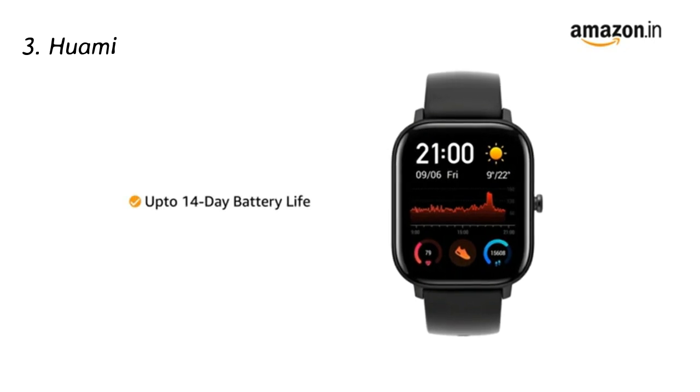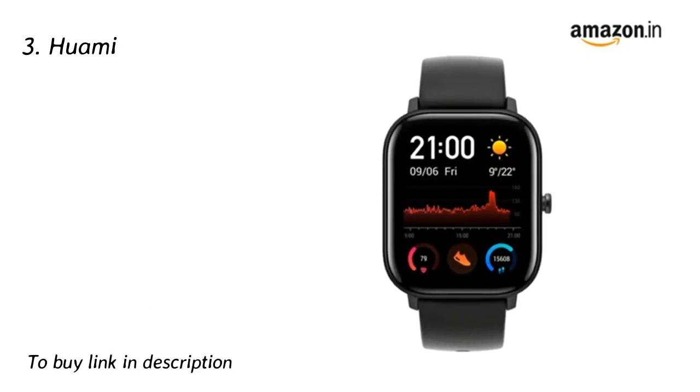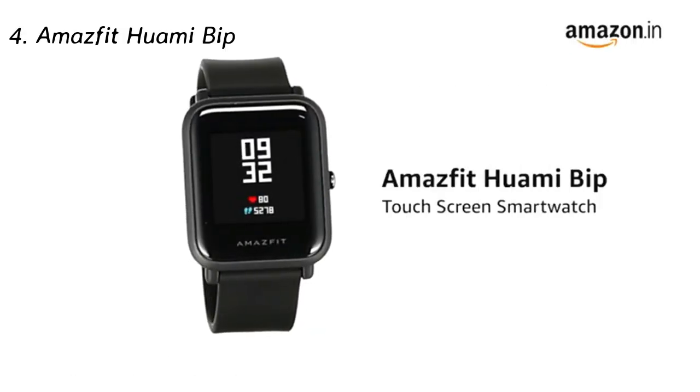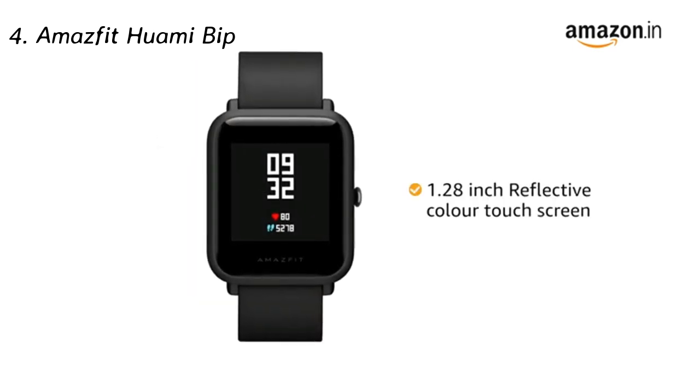Amazfit GTS comes with a battery life of up to 14 days on a single charge. It is compatible with Android and iOS.